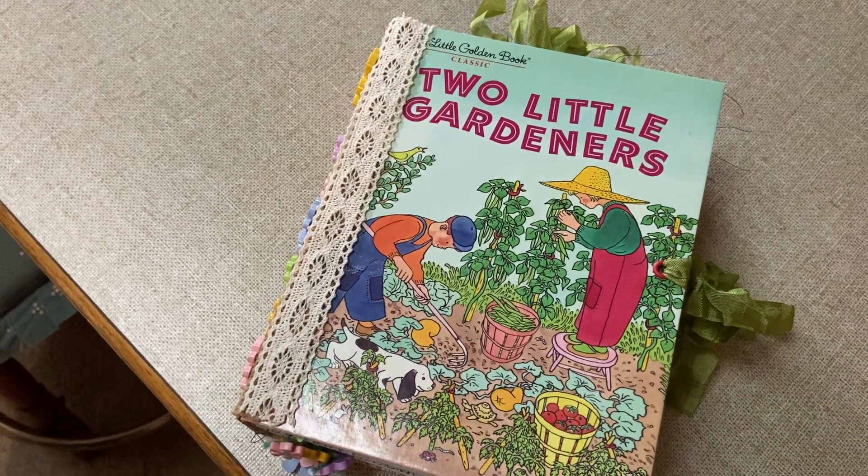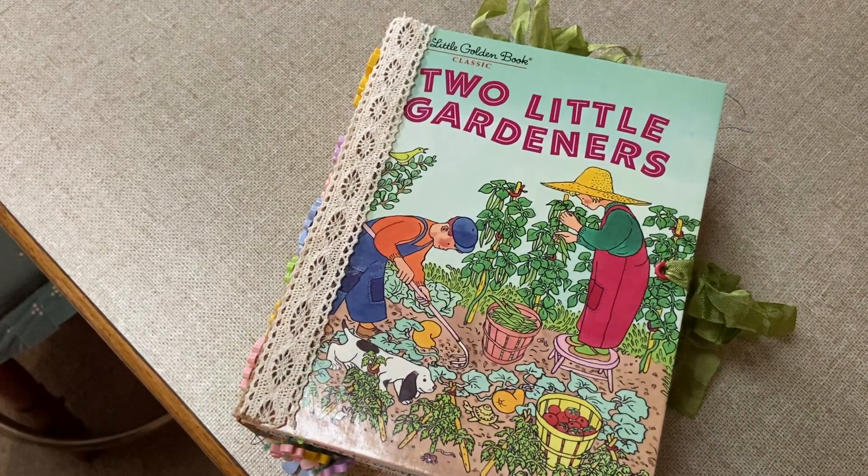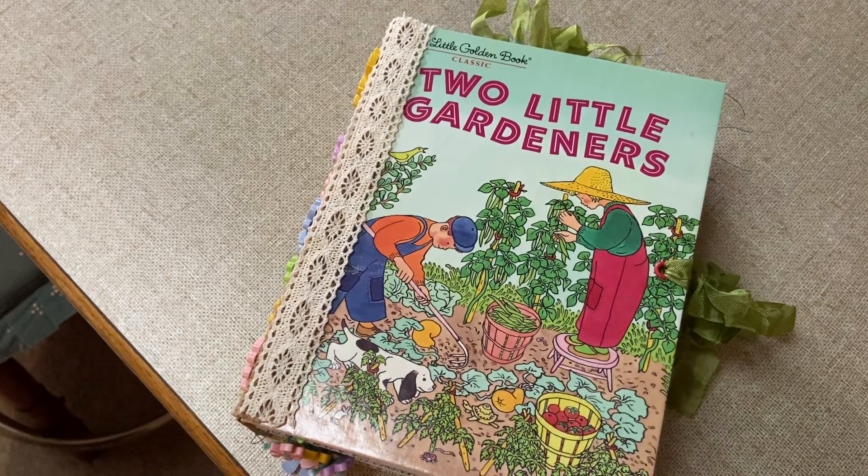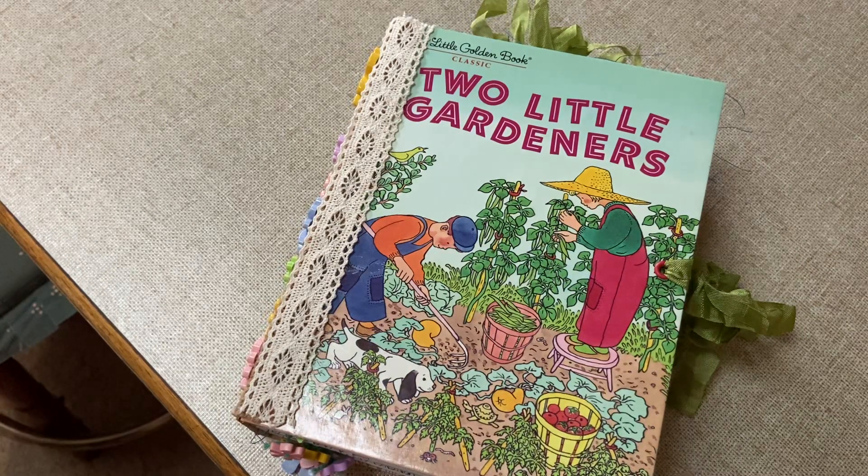Hi everyone, welcome back to my channel. It's been a while since I've been here. I am filming this on my brand new phone, so hopefully this works — it's one of those new super duper iPhones that have just come out. I have made a little golden book for a swap that Melanie Barnes is hosting over on Junk Journal Junkies, and this is the first one I've made.